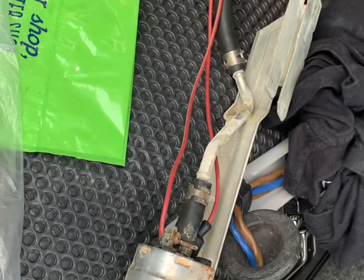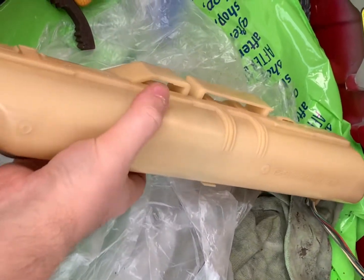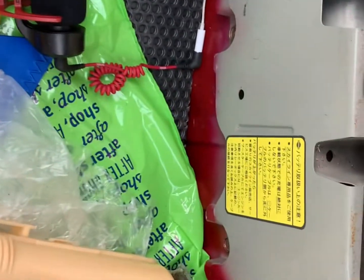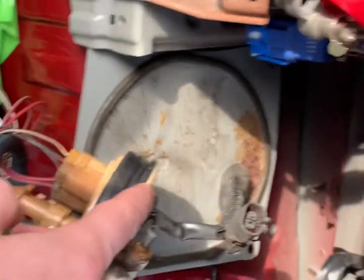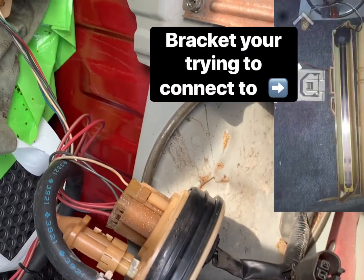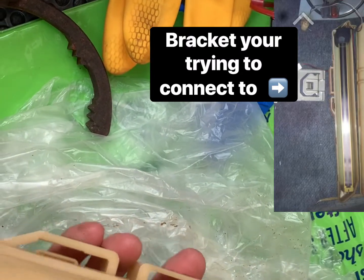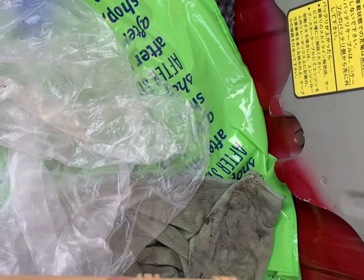Fuel pump is ready to go back in along with the sender unit. With the sender unit — this bit is the bottom that sits in your tank, this bit is the top. When you go into your tank, the sender unit is off to the right and sits at an angle at the very corner. There is a bracket up against the back of the tank which this part here slots into, so you need to slide it onto the bracket — to undo it, slide it left and you can pull it out.